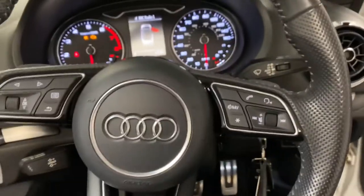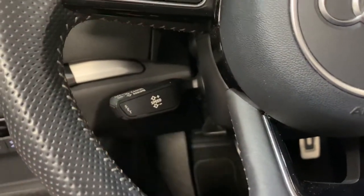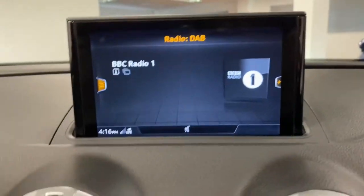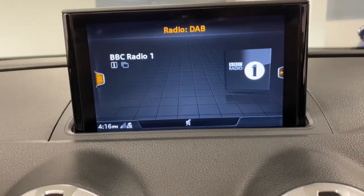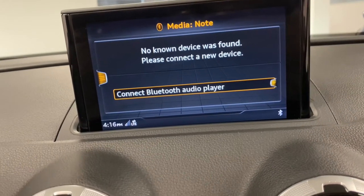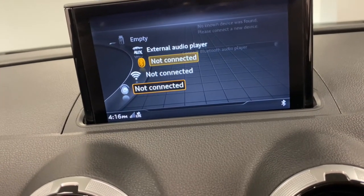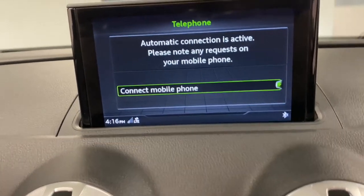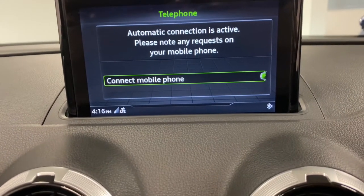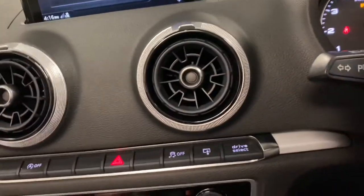Stepping into the cabin, we have the flat-bottom S-line steering wheel with cruise control. There's DAB digital radio on the newer screen, media with various inputs, Bluetooth technology, and also Apple CarPlay and Android Auto so you can have your phone connected — which is the best way to use the navigation system.